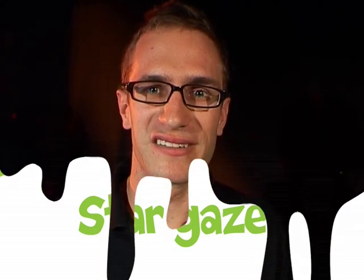Hi everyone, I'm Tim from the Questacon Science Squad and I'm going to show you today how to make your very own stargazer.